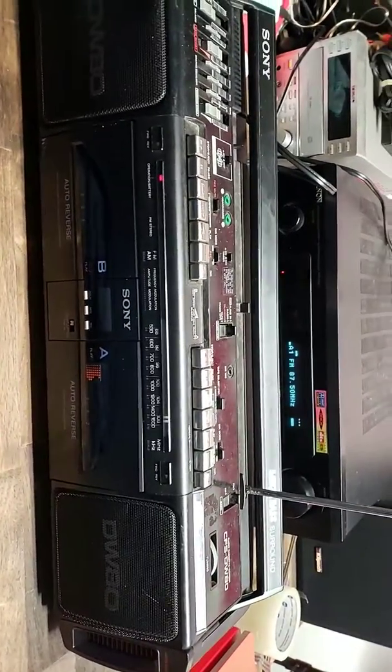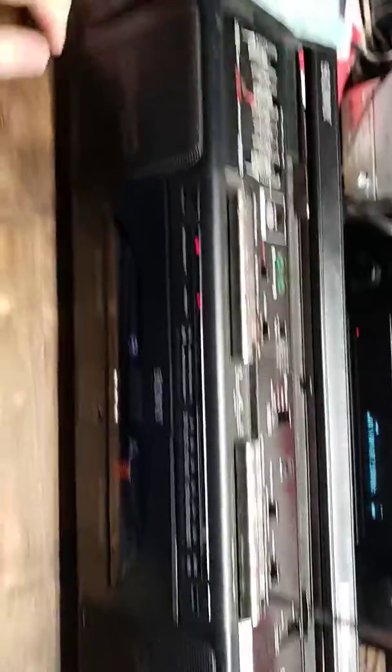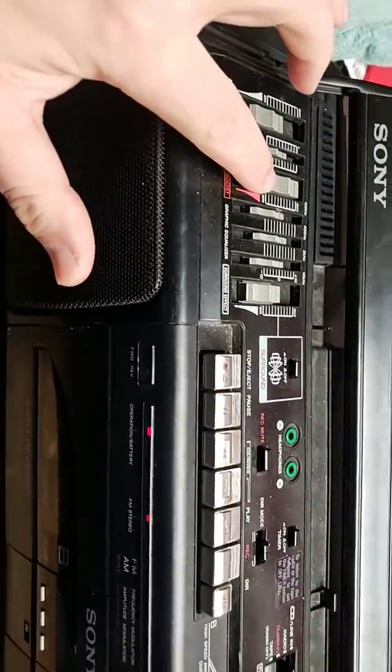Long story short, I'll put it on the radio and gradually turn it up. That's right at about half the volume — it sounds good to me.